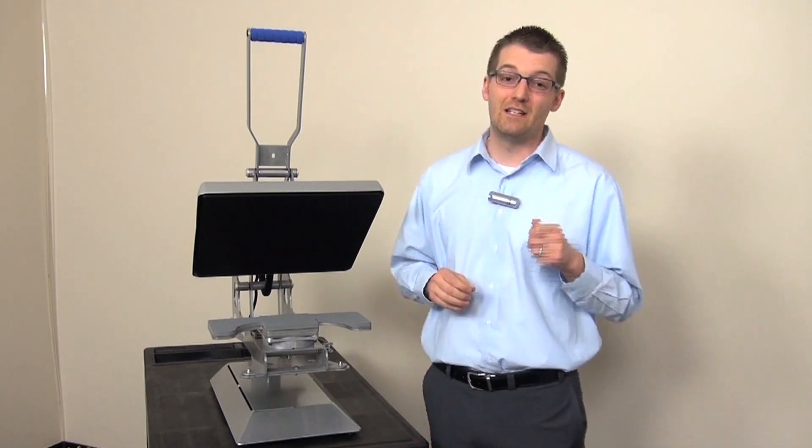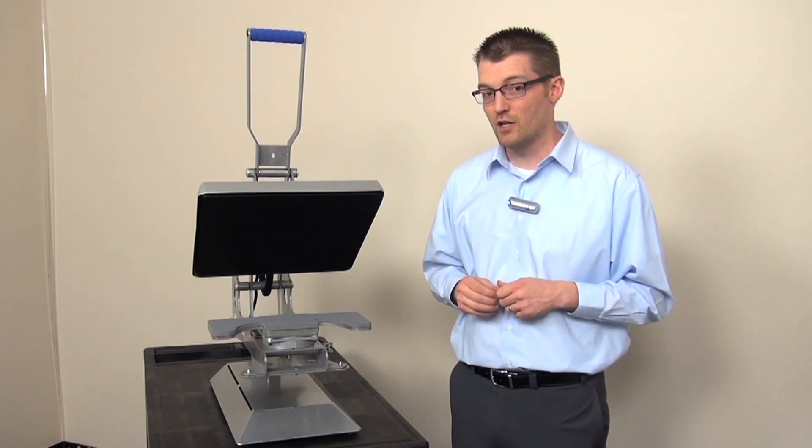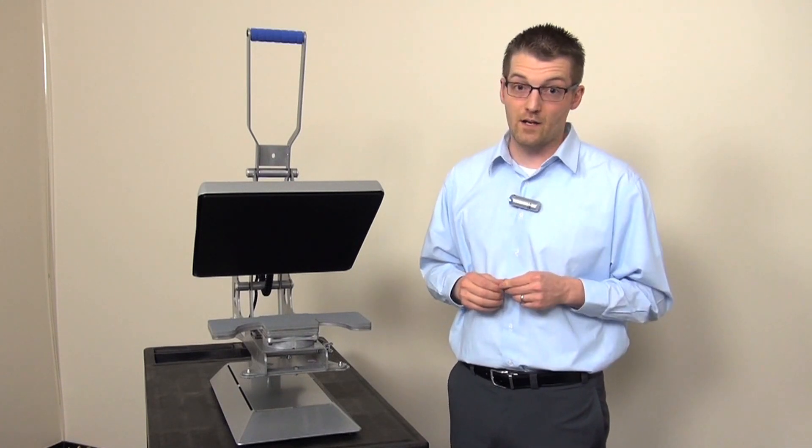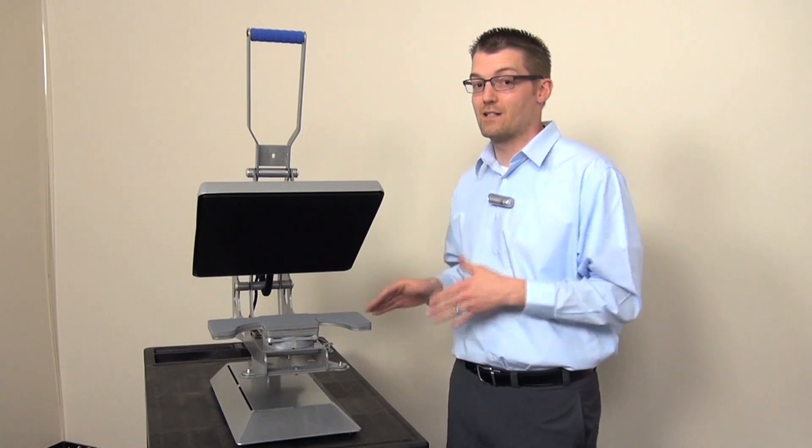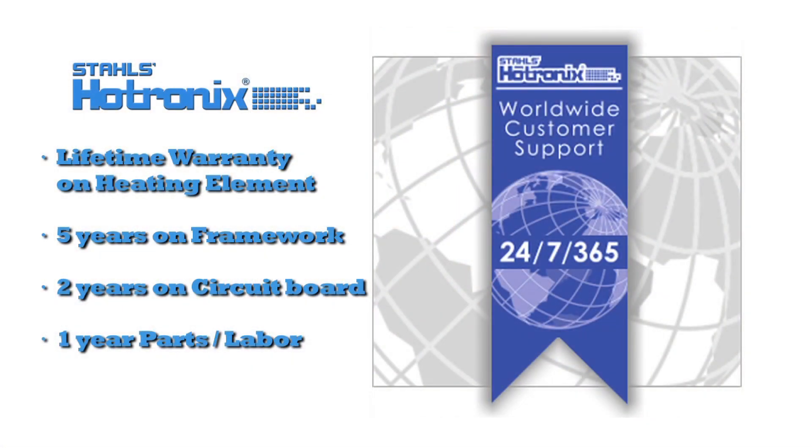This press is fundamentally different than any other heat press on the market. We've listened to your feedback, taken your suggestions, and engineered them into the world's best clamshell. And yes, you wanted a better warranty too — so we're offering five years on the major components on this machine. Usually other clamshells in its class offer a one year warranty.